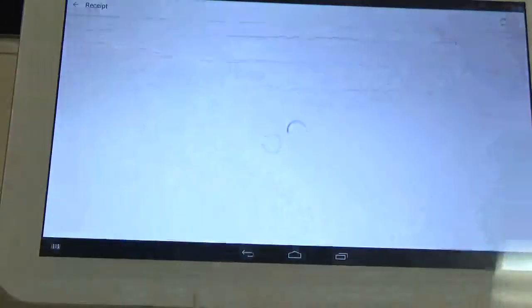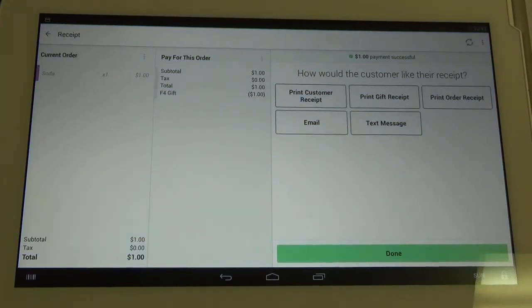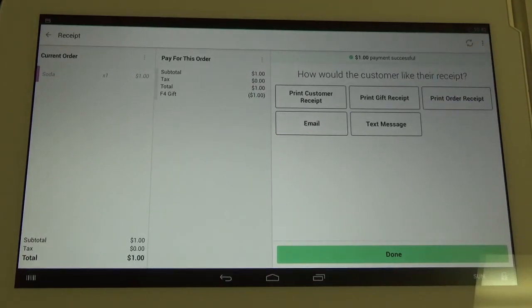It will take us back into the Clover app which will allow us to print out a second receipt which will have the items from the transaction printed on it — in our case, the soda. You can click either for the paper receipt, or you can have a receipt emailed or text messaged directly to your customer. So that is how you run a gift redemption for Factor 4 on the Clover Station.